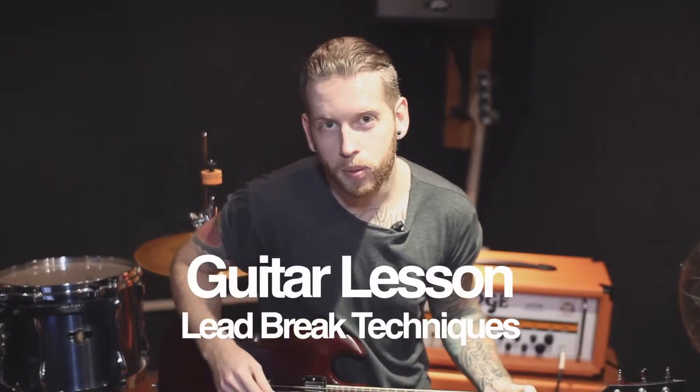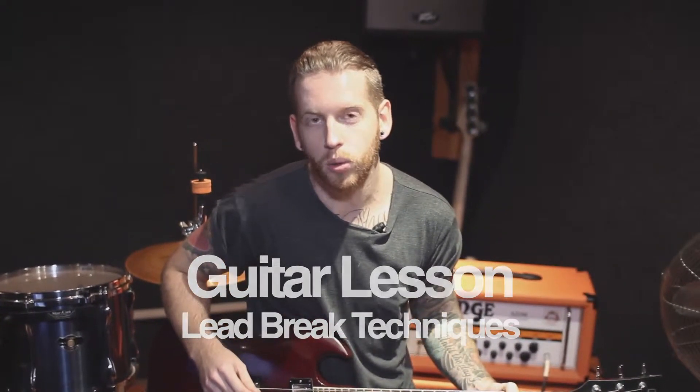I'm going to show you four simple but important techniques used for a cool sounding lead break.